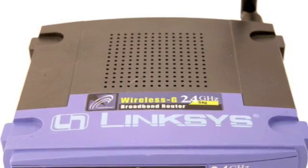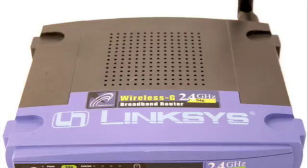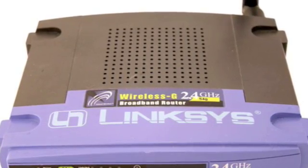Hi everyone, this is Yesussifer with a tutorial on how to hook up a wireless router to your modem.